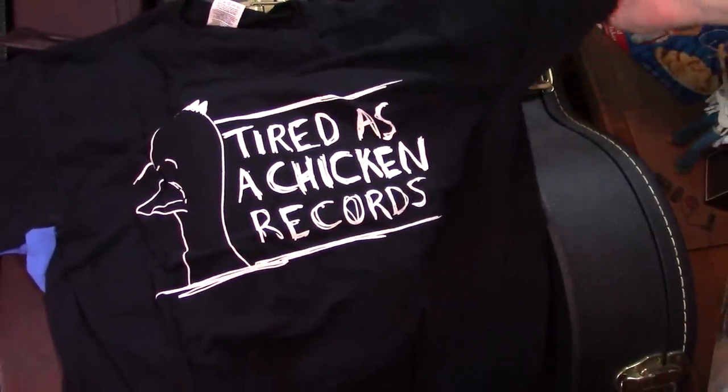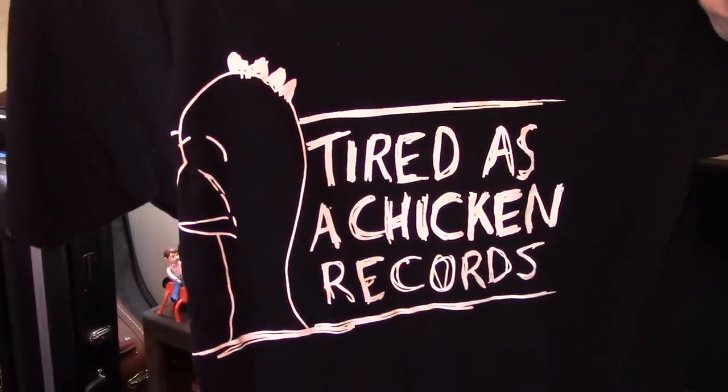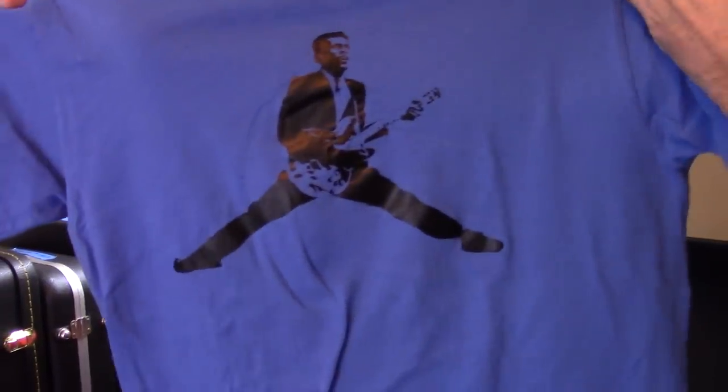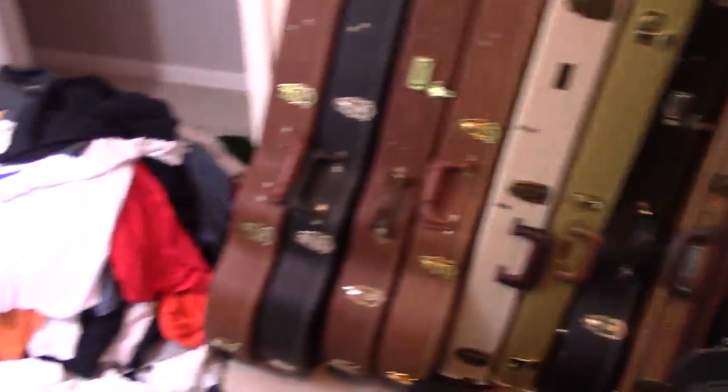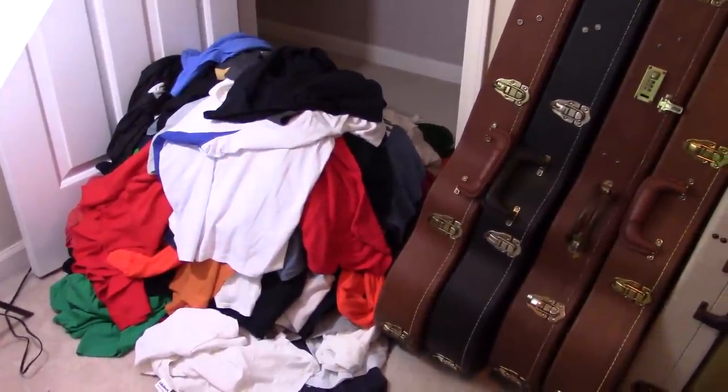Tired Chicken Records — that's a label that you will find on Concrete City and Sick Sick Birds. Is this last but not least? Yes. Last but not least — that's a good one to end on. Chuck. The Godfather. He's the guitar father. That's the t-shirt collection for now, and I'm sure it will change by the time you see it again. Good luck.